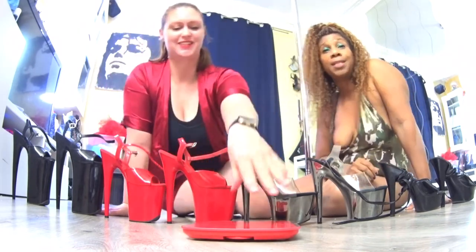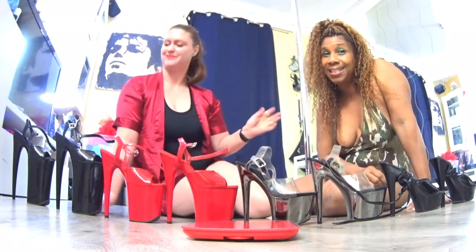On a parlé de la hauteur des talons. Mais maintenant, on va s'intéresser à leur poids.